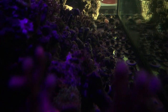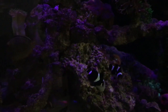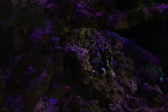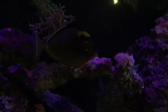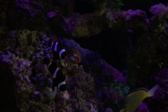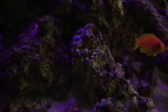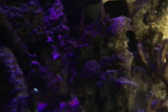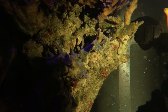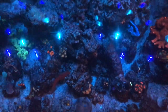I thought one of the anthias was gonna die but to this day he's still swimming around. What's kind of weird is one of them hangs out on the bottom of the tank — just sits there — and then when I try to get my Eheim grabber down there, this dude starts swimming around like nothing's wrong. He hasn't died yet, so I guess he's a fighter. All my fish are doing good right now. The only fish I lost was the yellow tang, which really sucks, but I'm gonna take my time and not add any more fish for quite a while.